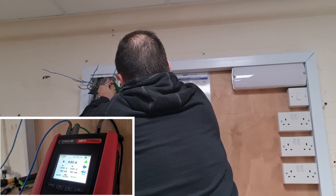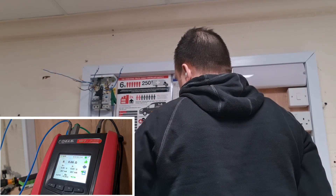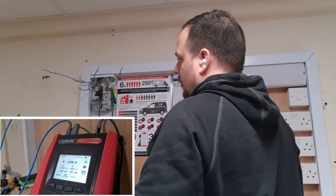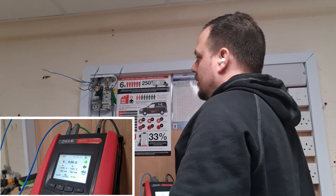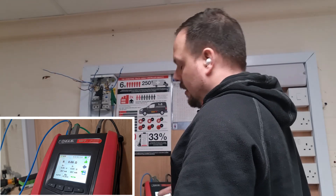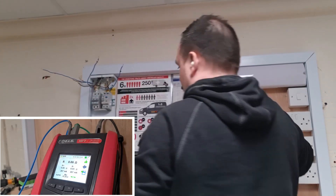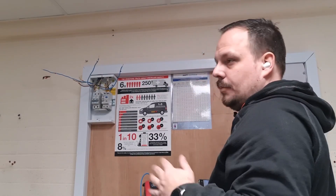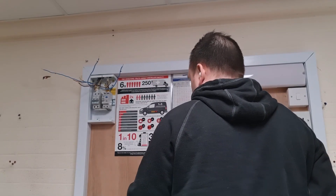Now on to the CPC — that measures 0.06 ohms. Roughly speaking, you'd expect R2 to be 1.67 times the reading of R1 or Rn, because the cable diameter is a different size — that's the calculation you use. If they were the same size conductors you'd expect to see the same values. With such a short circuit the numbers are quite small, so it's difficult to see the total difference clearly, but we'll come back with the calculations later on to show how that works out.